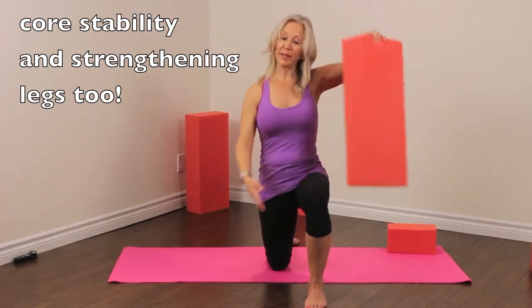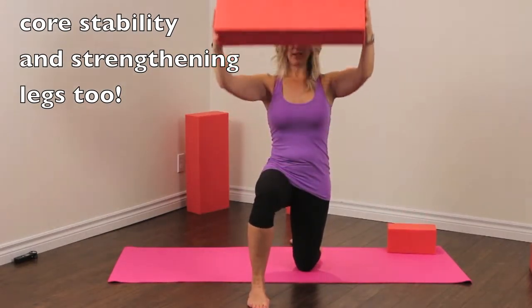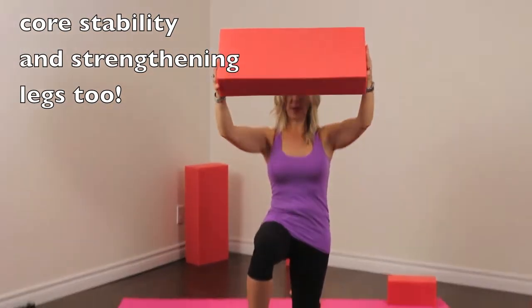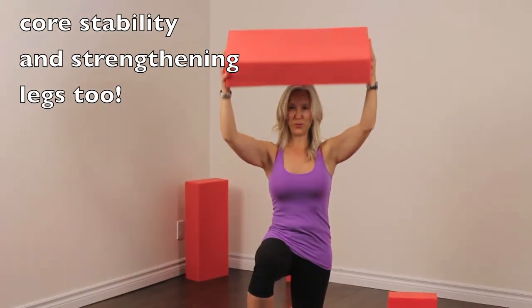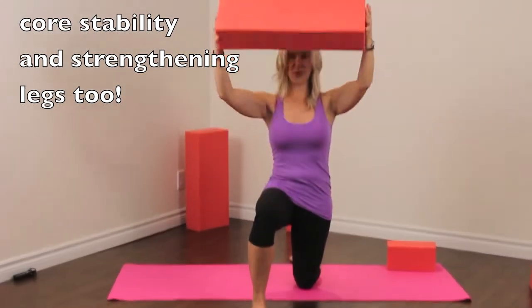We're going to switch sides now, stepping our other foot forward, finding our balance and again lifting and lowering. Feeling nice and tall, thinking of squaring off our hips. Let's do two more here — two and one.